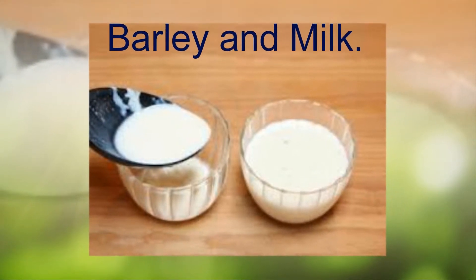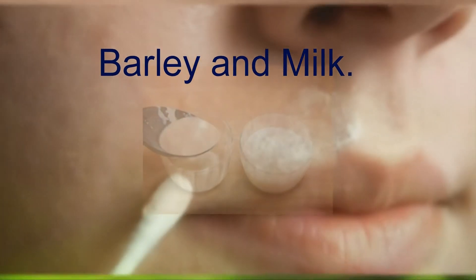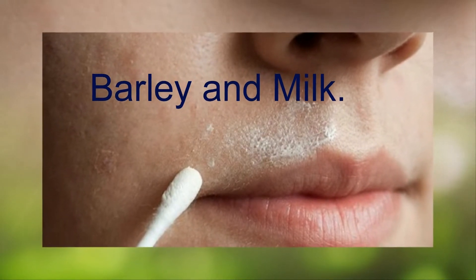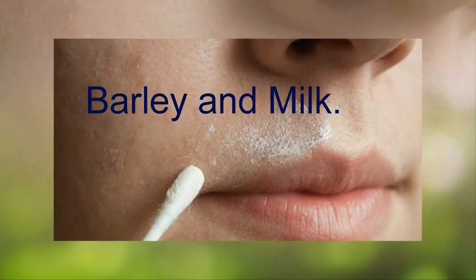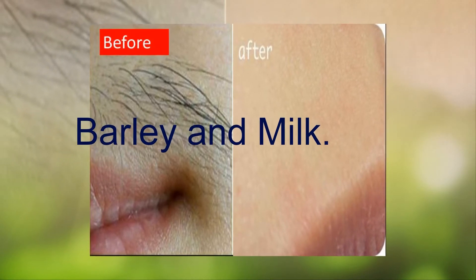Method five: barley and milk. Blend barley powder, milk, and fresh lemon juice to create a paste. Apply this around the places that you have undesirable hair. Leave it on for half an hour, then rub it back off.